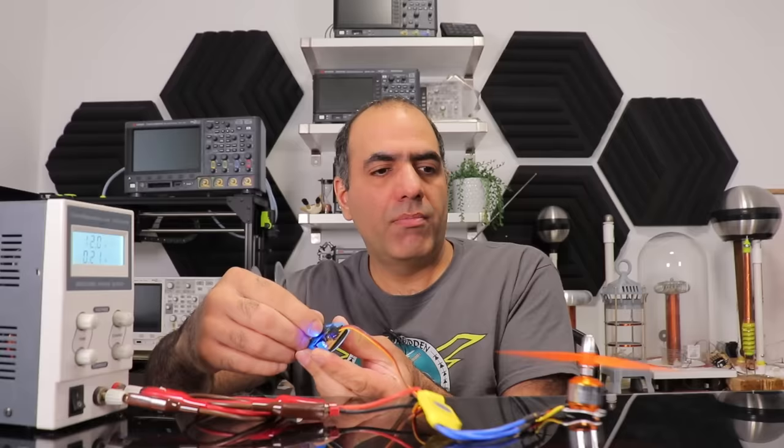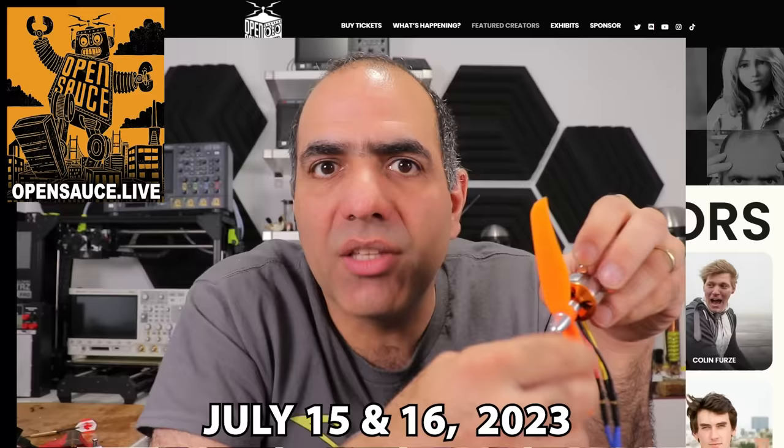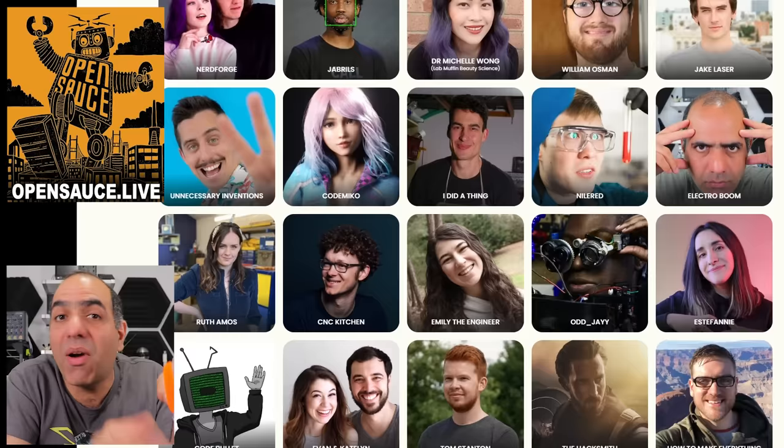What the f***? Every year, many people lose their lives to motor-related accidents. Probably. I don't know. Just be careful. All I need is to replace this propeller with a metal blade that can cut. And hopefully this will qualify me as a real maker, because I'm attending OpenSauce on July 15th and 16th in San Francisco, along with a ton of other creators like myself and many others from the maker community showcasing their projects.